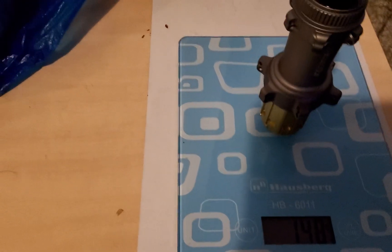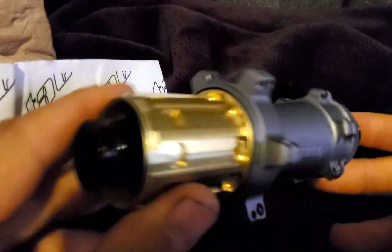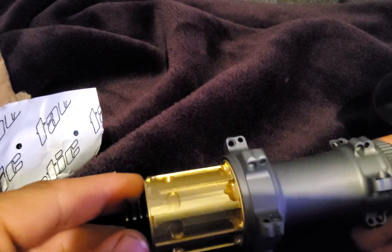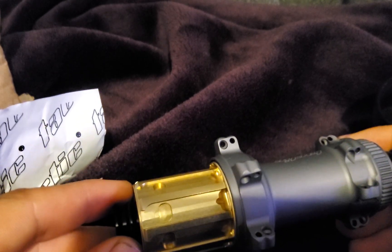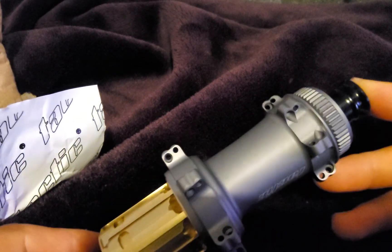64 grams for the front — that's quite light. The problem is that if you actually need to get access to the bearings, you need a special tool. Luckily I ordered those at the same time as the hubs — I'll show what they look like in a minute.